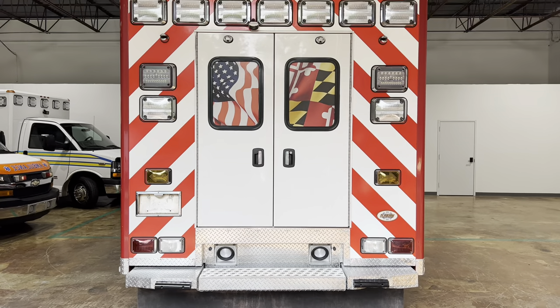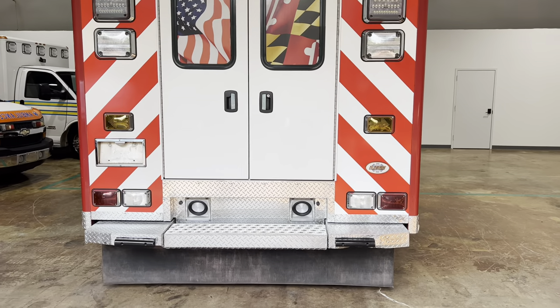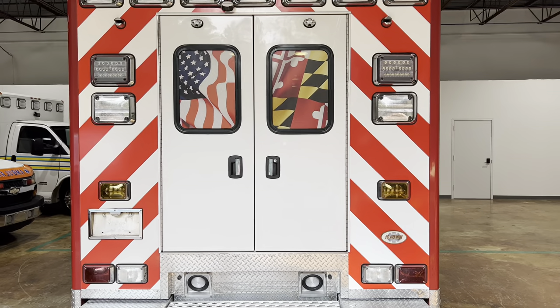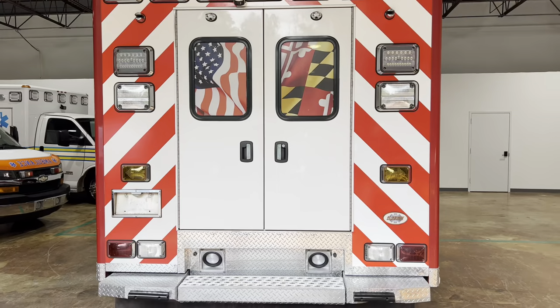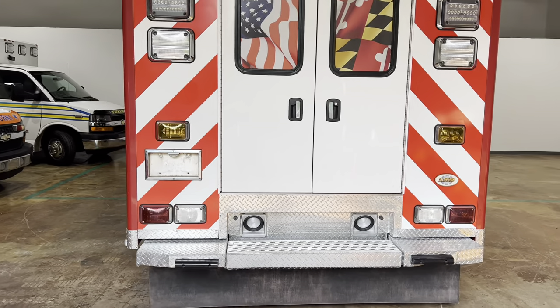Hey, my name is Ross. I am here at Philip Ambulances today with a 2012 F450 Ford Type 1 4x4 ambulance, and this thing is loaded with every option you could probably imagine.